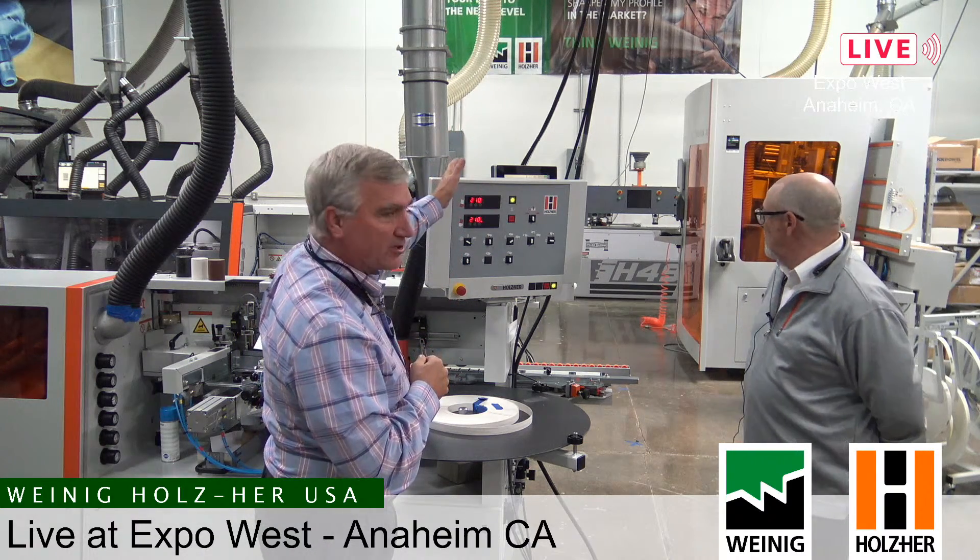Then the next one we're going to step up to — which you can see behind Carlos — is our 1329, which has a full touch screen monitor, completely programmable, fully servo-controlled machine. But we're going to start here. Carlos, before we go much further, tell us about the stations on this machine so we know what some of its capabilities might be.